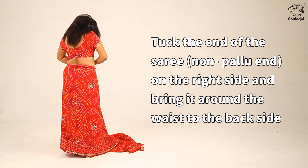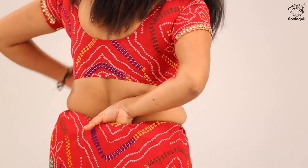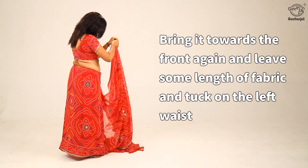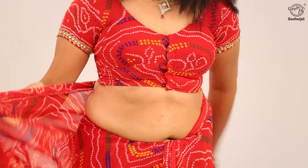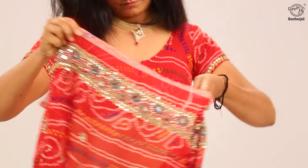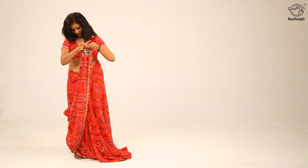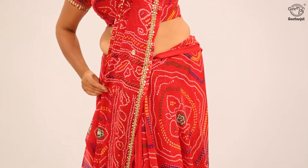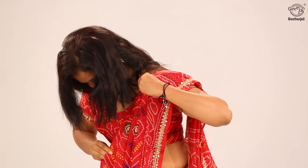Tuck the end of the saree, non-pallu end, on the right side and bring it around the waist to the back side. Tuck it in fully while doing the same, then bring it towards the front again and tuck on the left waist. Draping the saree over, bring it to the front. Bring the pallu over the left shoulder and make pleats to secure it with a pin.